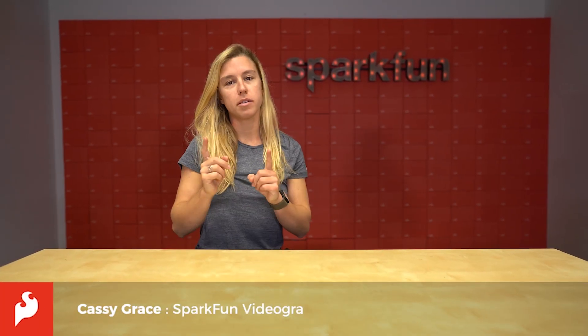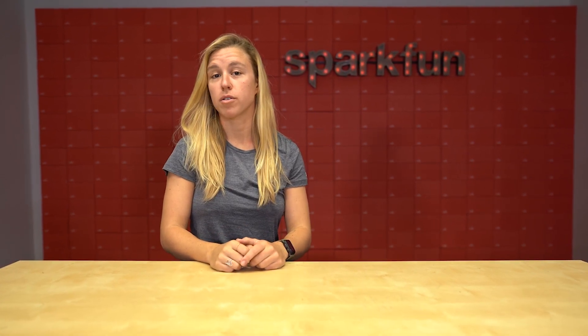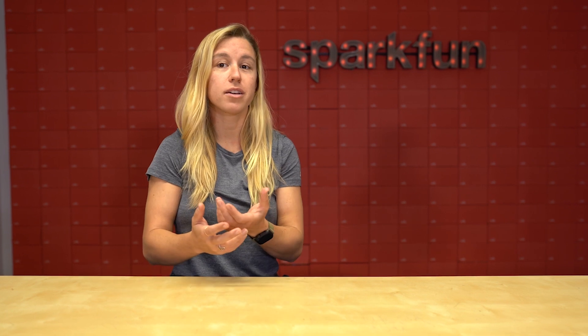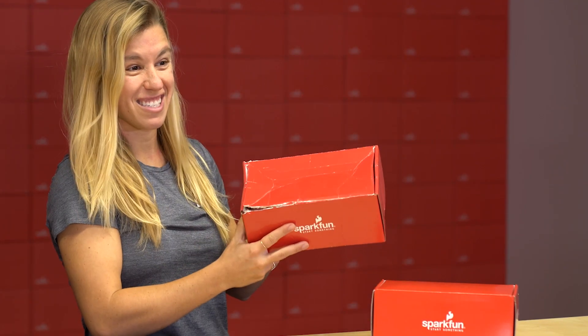Hi, my name is Cassie, and I'm typically the one behind the camera. However, this time I wanted to do a little experiment that I thought SparkFun would be perfect for. I'm the only one in my family who lives in Colorado, and during the holiday season, in order to spread that holiday cheer, I have to ship all of their gifts via the mail. And there's one thing I always worry about — when I send them out and they look like this, and then when they arrive, they look something like this.